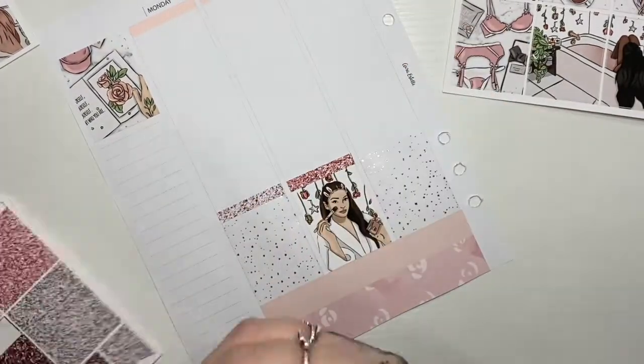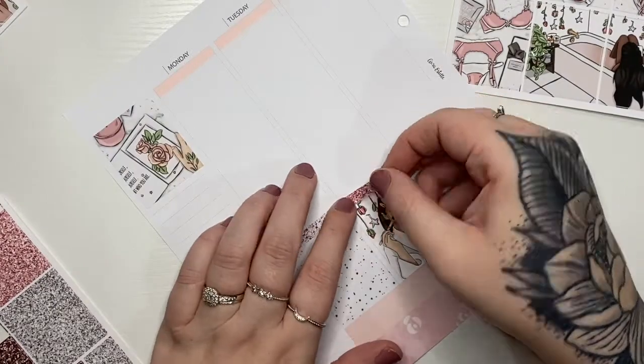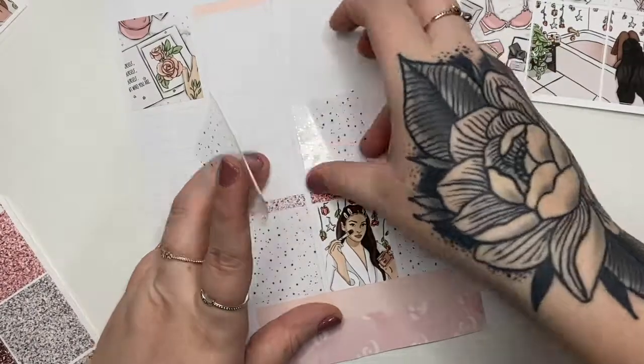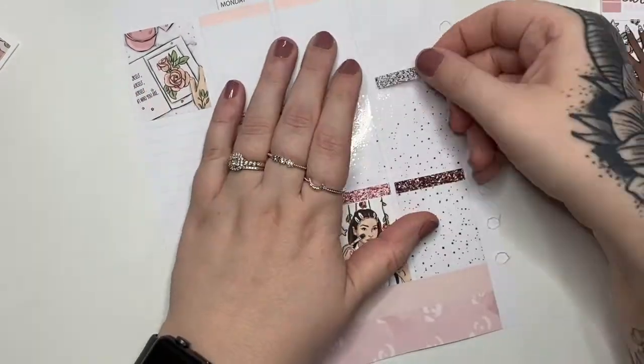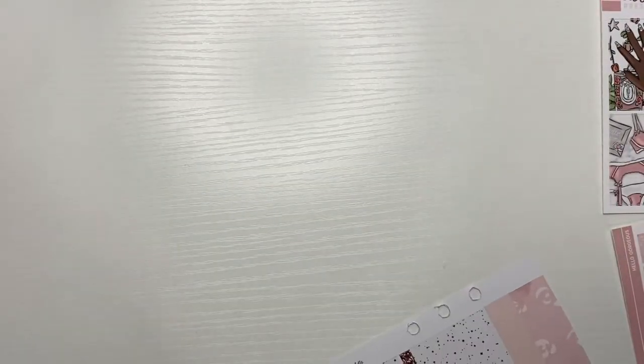I also use rose gold date numbers from Planner Hanna when I get there. I'm doing this in my Oristelle Cloud in Lilac Daydream, and I use the Oristelle inserts in this cloud. This week actually marks one year since I started my planner Instagram, which is carlyplans — it's linked below in the description.